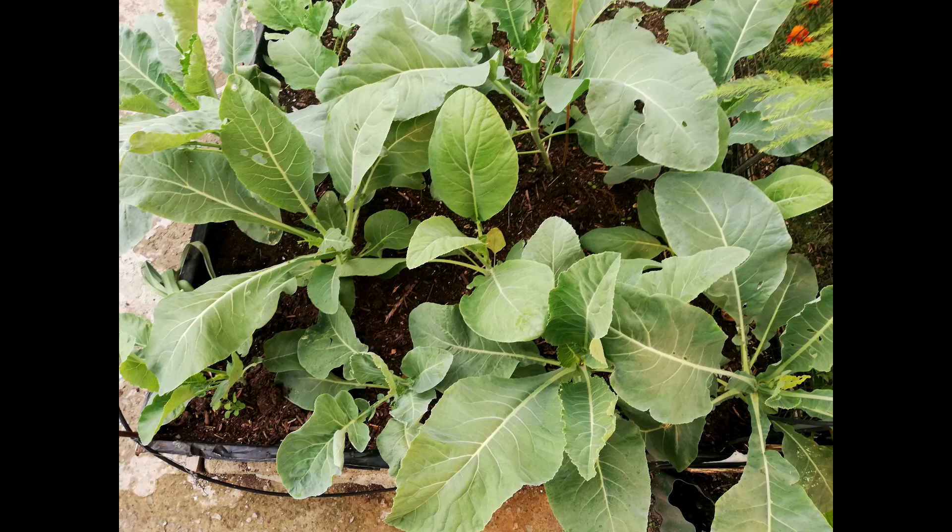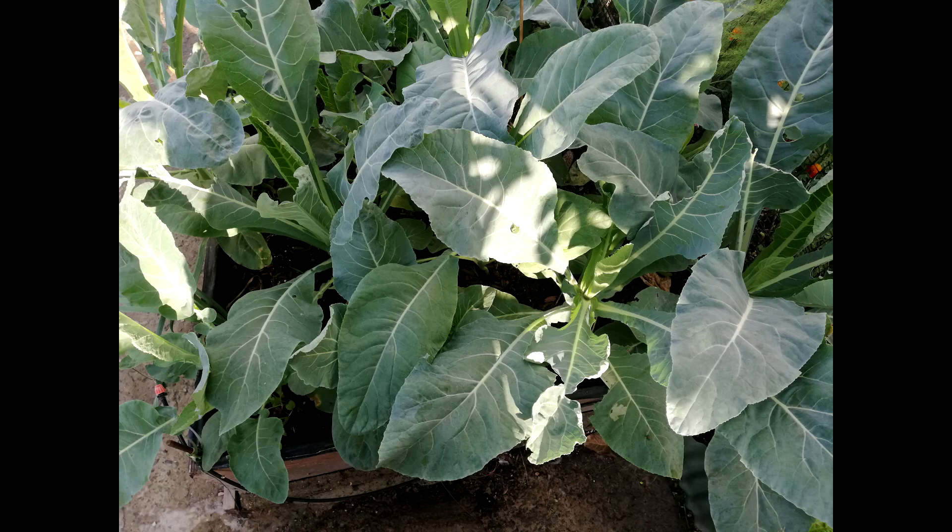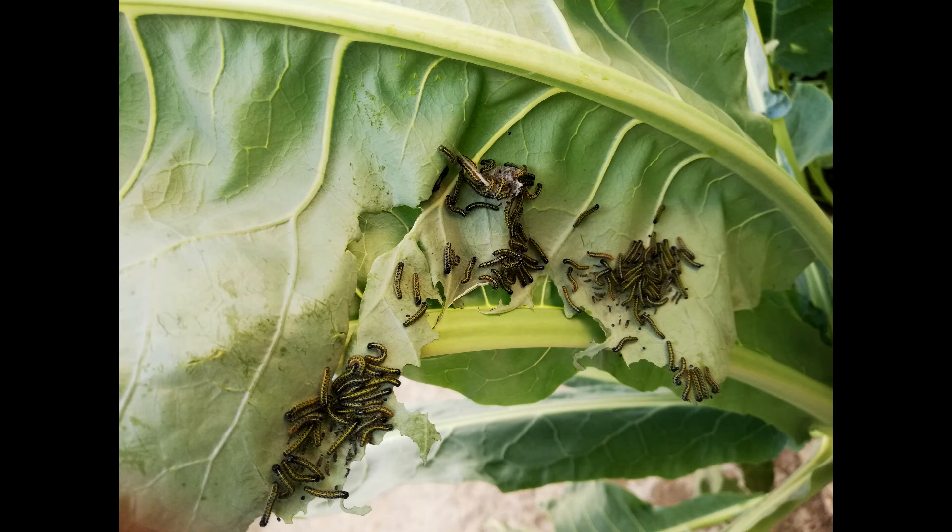On the 2nd of November 2019, you could tell that the plants were looking quite healthy and well established. On the 16th of November 2019, there was no sign of the plant producing any cauliflower head of some sort.